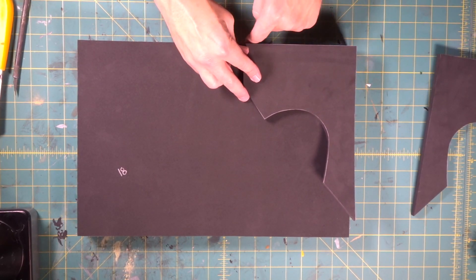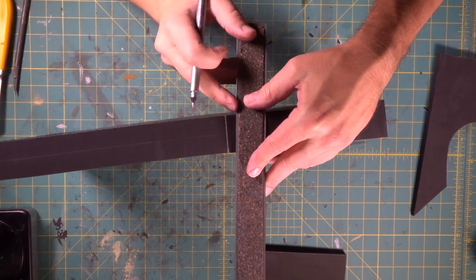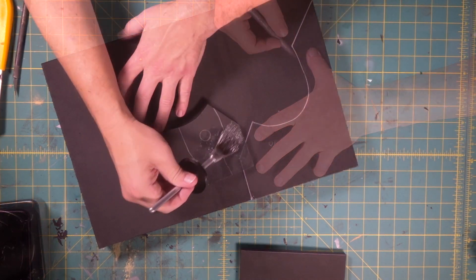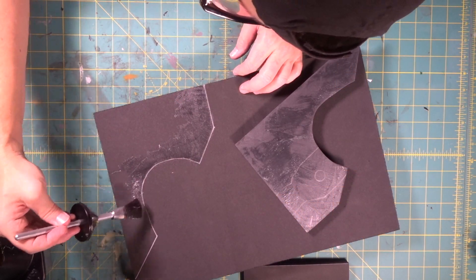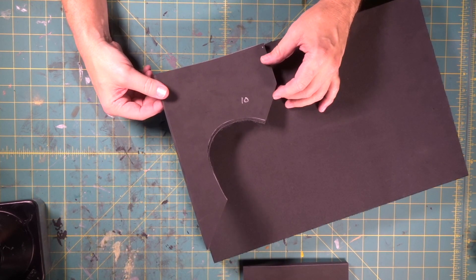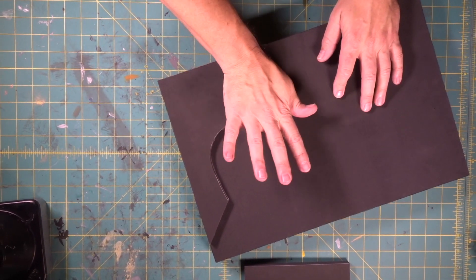Now we're going to bring this in and line up the top and the side. Now we bring this side over and we line that up. Give those a minute to dry. Right along our edge — right there. We'll line it up right down here perfectly and it's right inside our Sharpie marks. That is beautiful. It's super easy. We're flush at the top and then we're going to lay down flush down this side right here.